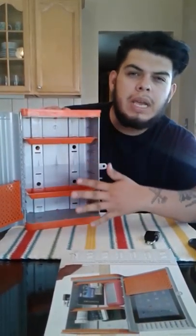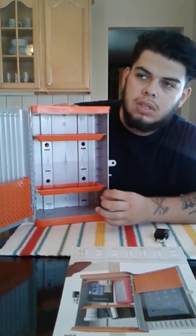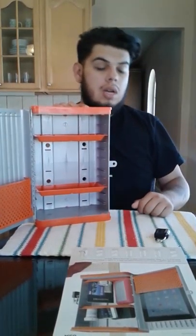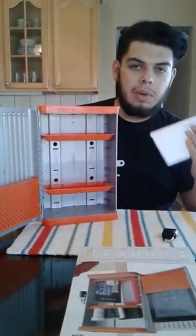A couple friends have used these before and they really like it. They use them in their locker room for extra space — not so important things, but still things that are pretty valuable to them, like a video game or something.